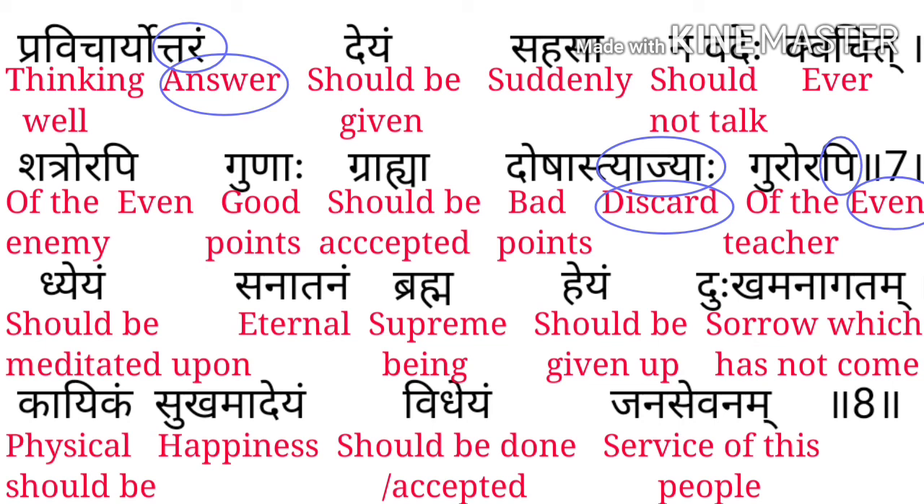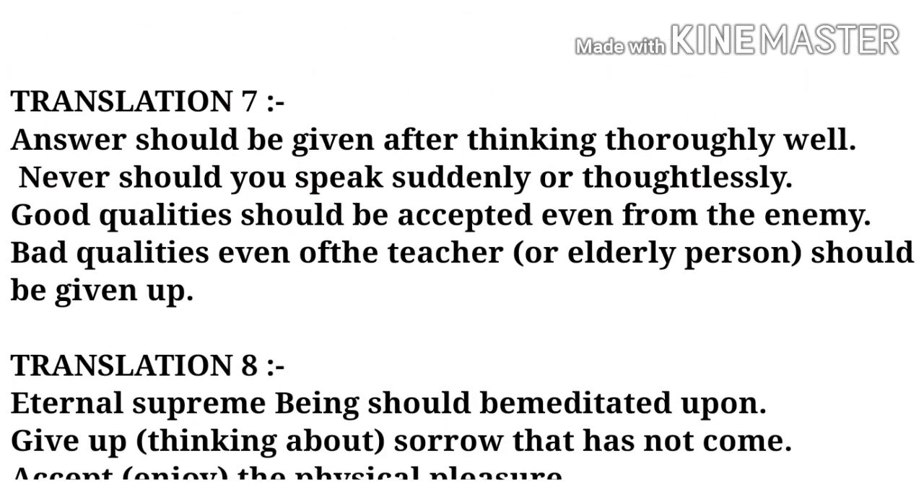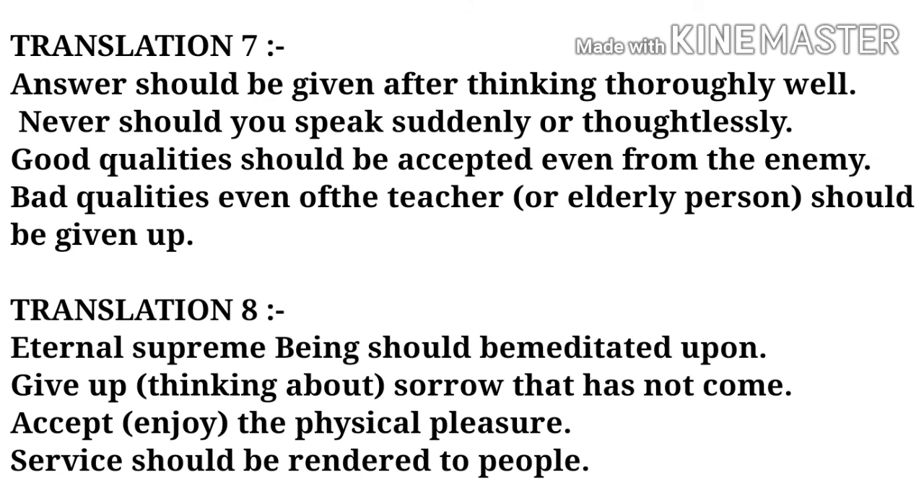आगे देखते हैं — जो दुख आया ही नहीं है उसकी चिंता नहीं करनी चाहिए। हमें हमेशा खुश रहना चाहिए और हमेशा लोगों की तरफ service करनी चाहिए, मतलब लोगों को service देनी चाहिए।